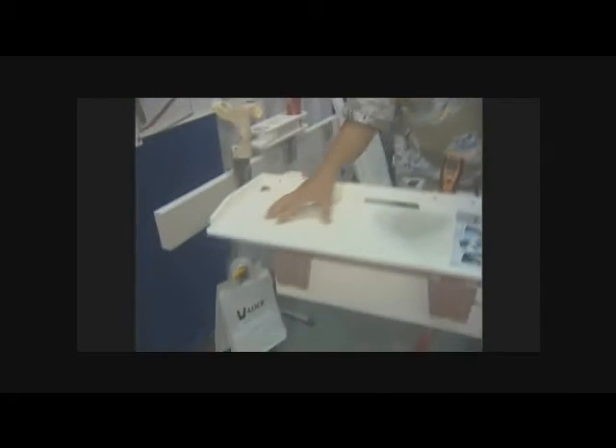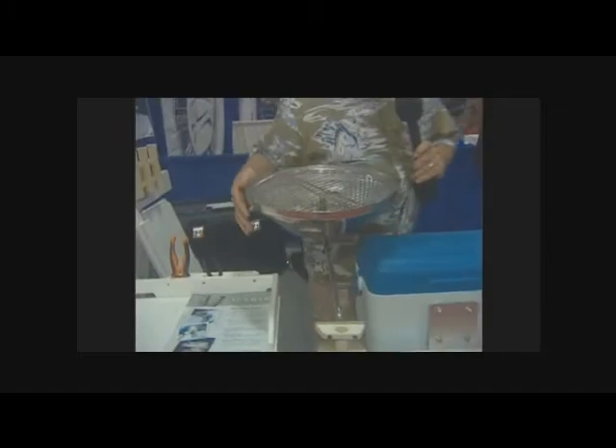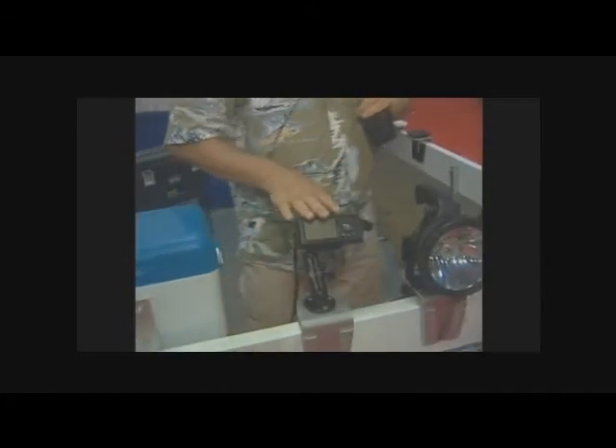Here at the Tampa Boat Show we always look for unique products to improve storage and functionality in your boat. Here's a quick little quiz: what do this fish cleaning station, this grill, this cooler, GPS, light, and fire extinguisher holder all have in common? Very simple — a universal mounting system: V-Lock.